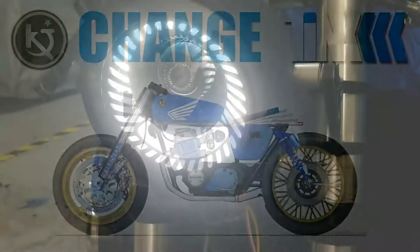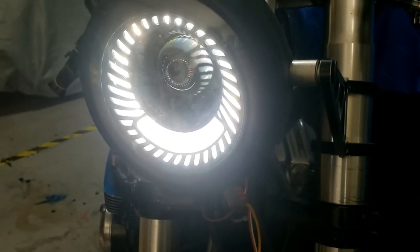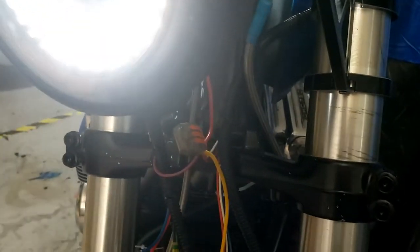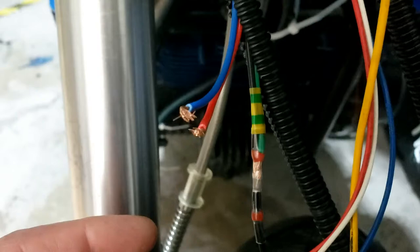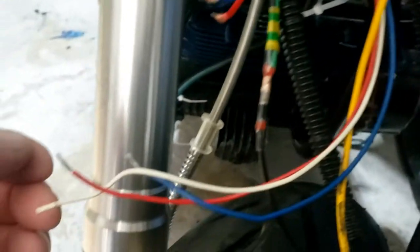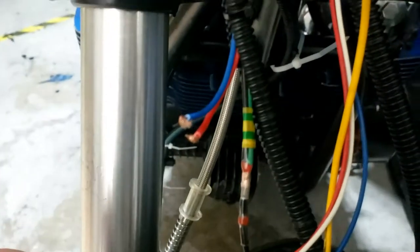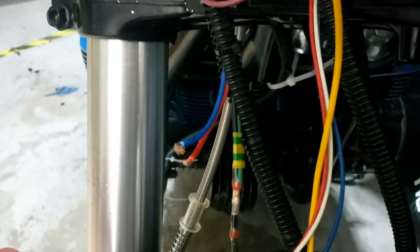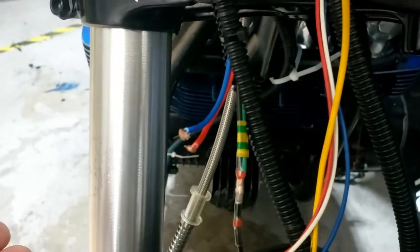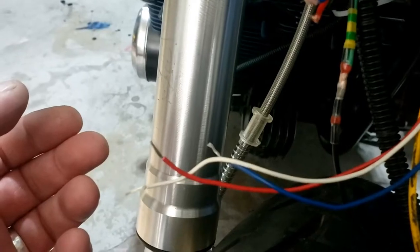I know I said I was gonna get on with it without you but it's confusing and I just wanted to let you know that. So blue from the switch goes to red from the headlight which is the high beam, white from the switch goes to the blue from the headlight which is the low beam or normal headlight, and red goes to the starter motor. Now we got all that cleared up I'll get on with it.